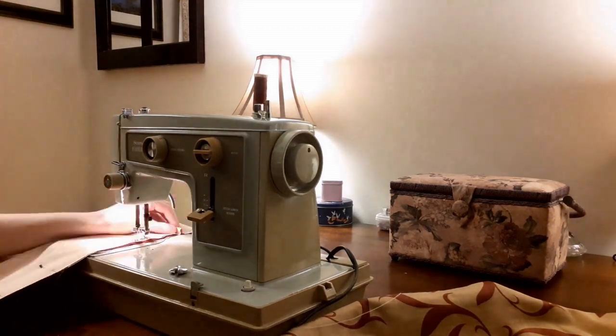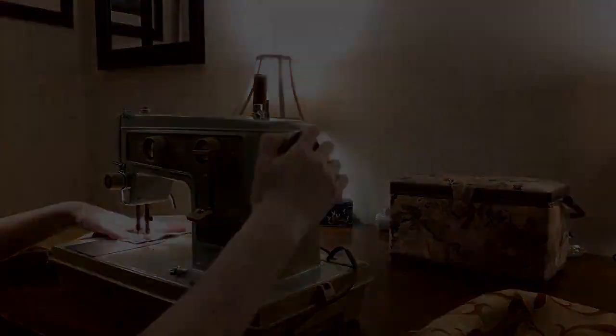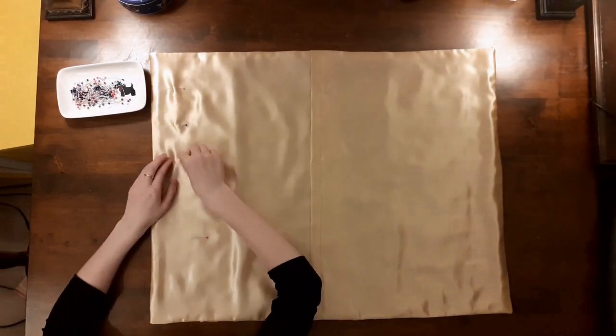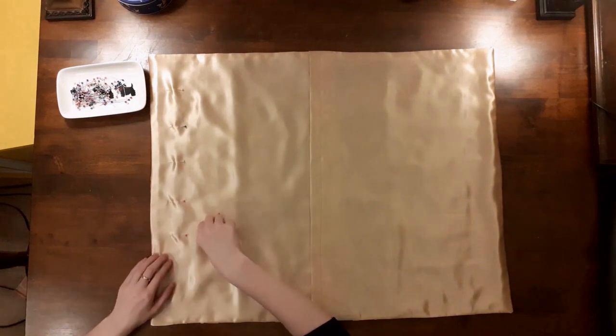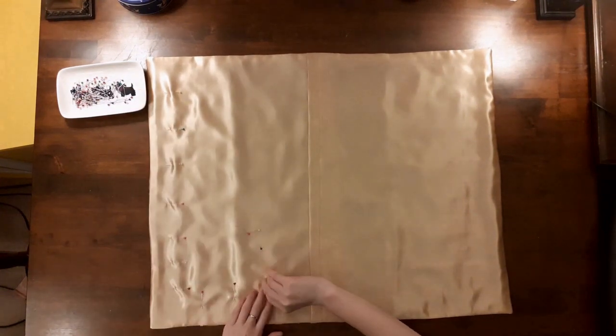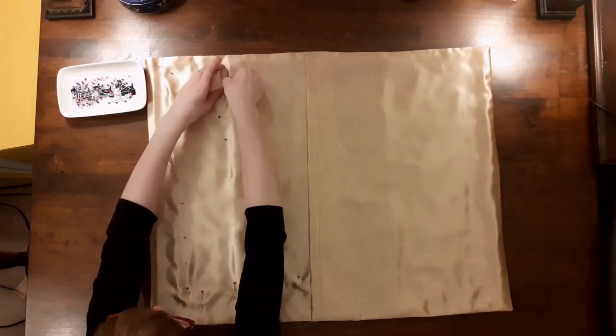Once that was done, I clipped the corners, turned the pillow shams the right way out, and pressed the edges flat. My next step was to pin the back panel to the front panel before sewing the flange. My fabric was super slippery, so if I didn't complete this step, my pillow shams would not lay flat. I pinned them approximately two inches from the outside edge.